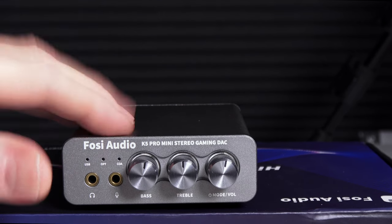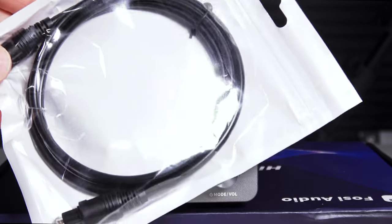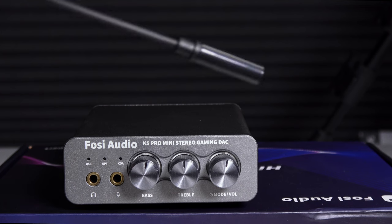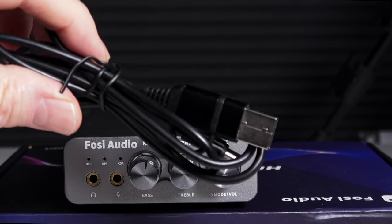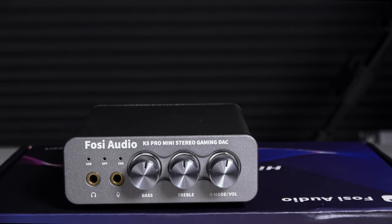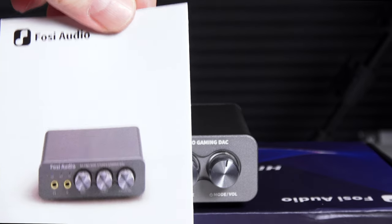In the box you're going to get the K5 Pro, a nice optical cable, a headphone splitter — 3.5 millimeter to two 3.5 millimeters — a USB-C to Type-A cable, and a user manual.